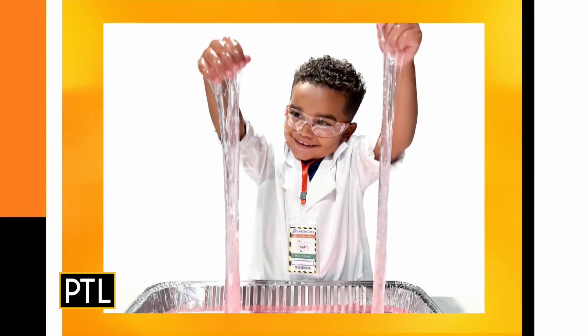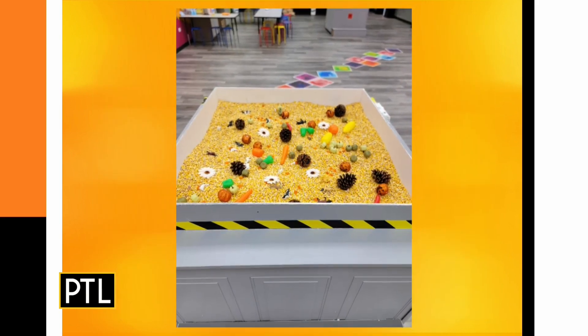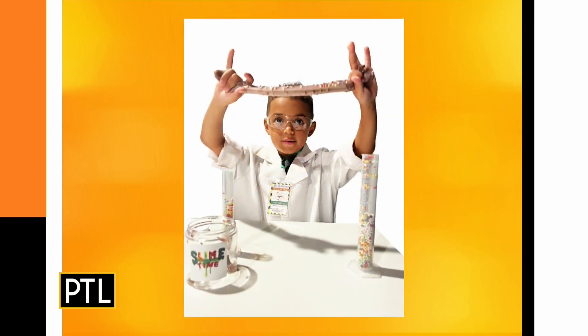I have to say, first off, I love that they have lab coats and the goggles — that's fantastic. But this is also no ordinary slime. This is pretty special. How do you make this? Walk us through the steps.